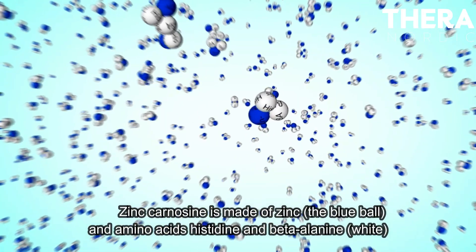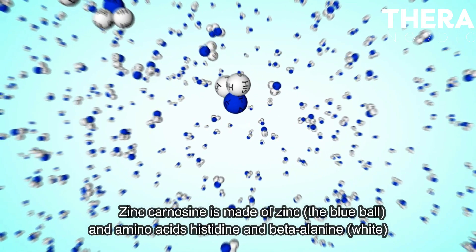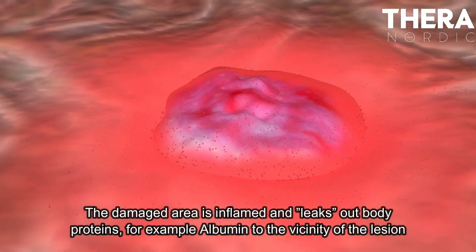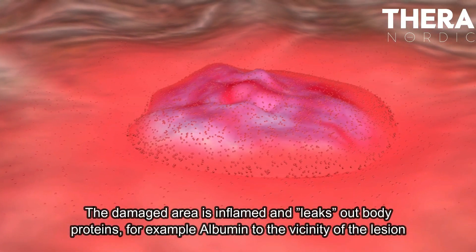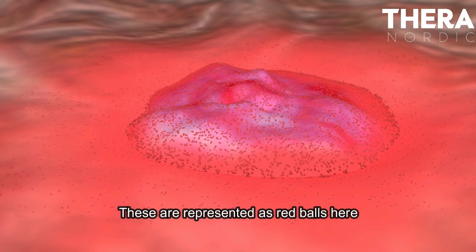Zinc carnosine is made of zinc — the blue ball — and amino acids histidine and beta-alanine, shown in white. The damaged area is inflamed and leaks out body proteins, for example albumin, to the vicinity of the lesion. These are represented as red balls here.